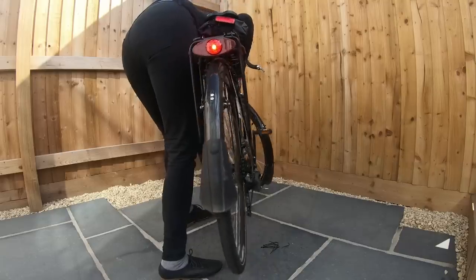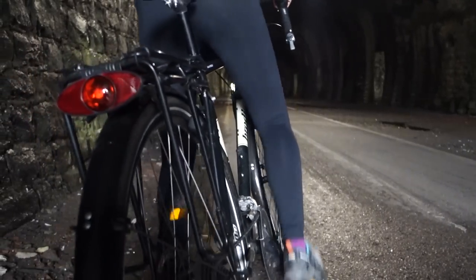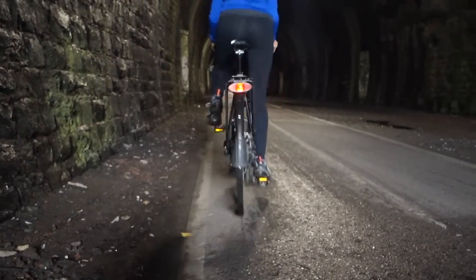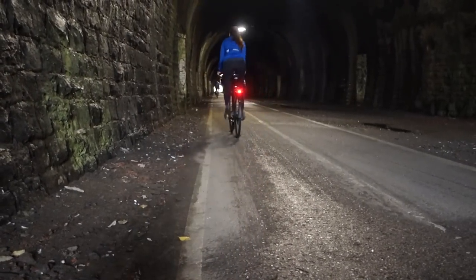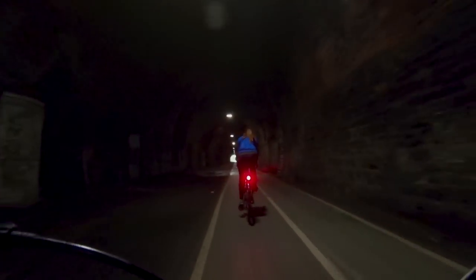To give you an idea of how bright these lights are, I've got some clips here for you. They are a steady light when you're riding, and then when you stop, they blink for at least two minutes — I've had them blinking for longer than that. The other feature is the built-in reflectors in the light, so you don't need any additional reflectors on the front or back of your bike.